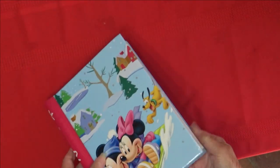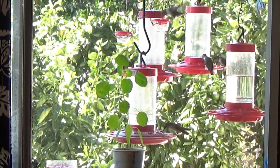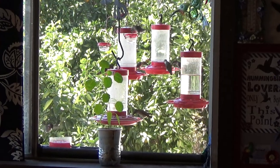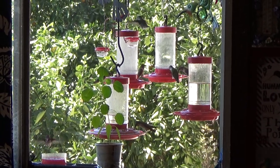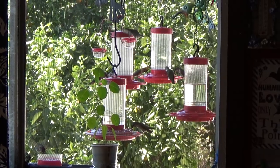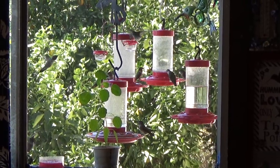Cilantro will bolt, but popolo just sits in the window and does beautifully. Add it to your salsa or anything you would put cilantro in — you can add one, two, three leaves; you don't need a whole lot. It does better fresh; you can't really dry it because you lose the flavor. But you can put it in some ice cubes and freeze them in water, and have them that way in the winter.